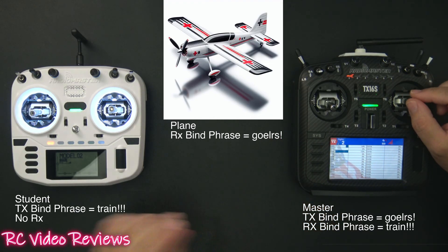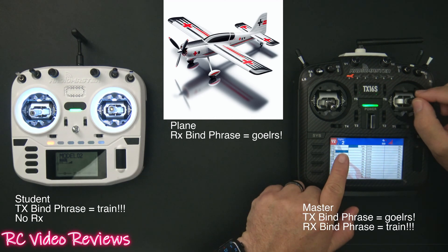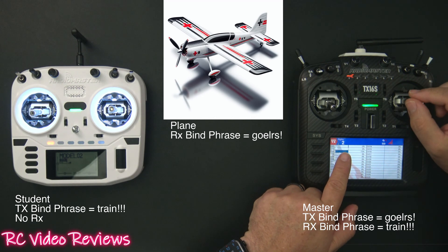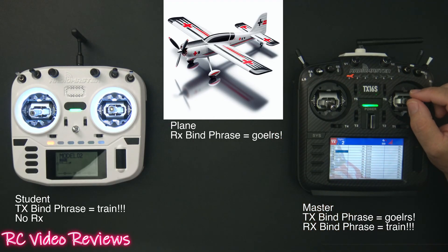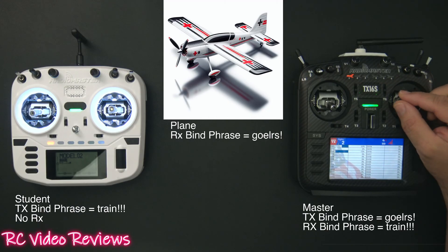Right now the master has control of the airplane. As I move my sticks you can see on my monitor I'm sending outputs from my aileron up to the airplane. Then I can activate a switch — whatever switch you want. You can use a momentary switch, a logical switch, a quick take-back configuration. I just have mine set up on a simple switch for the demo. When I click that, we give control over to the student — trainer control activated.